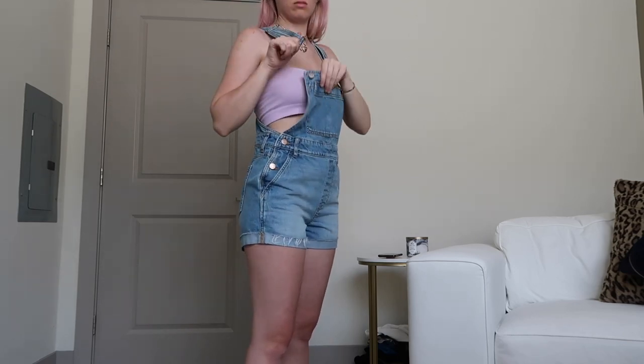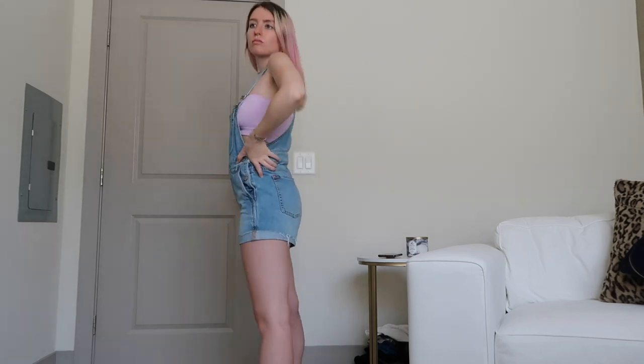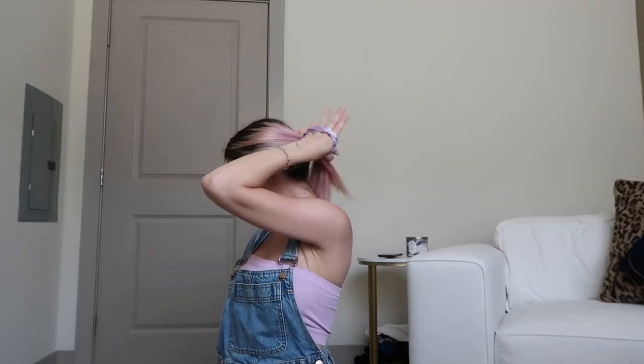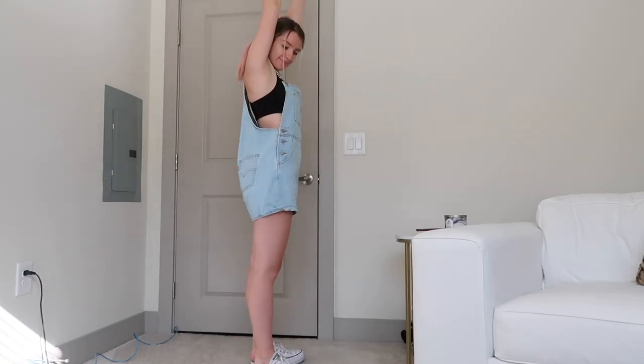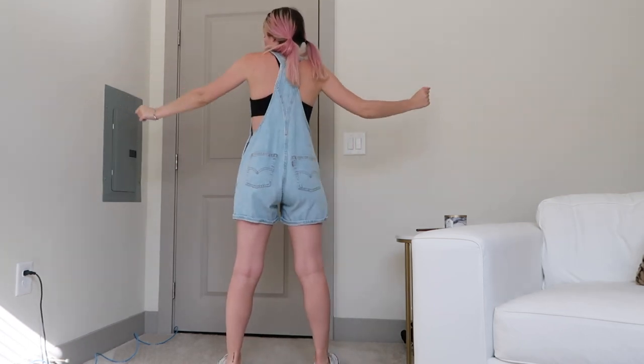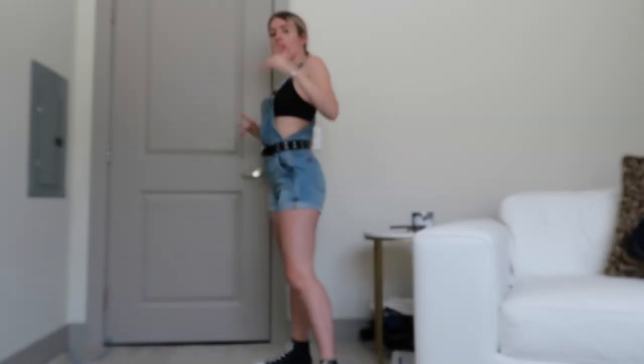If you do want to wear something underneath, you can wear a little tube top like this, or even a tank top, and pair it with some matching accessories. Or you could wear a sports bra — I wouldn't be comfortable in just a regular bra, so I would wear a sports bra and match it with some sneakers for a nice, comfy, casual look. You can even add a little belt for some extra accessories.